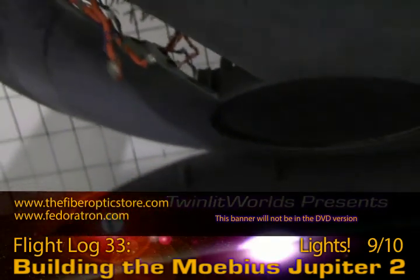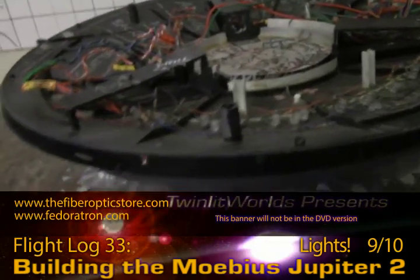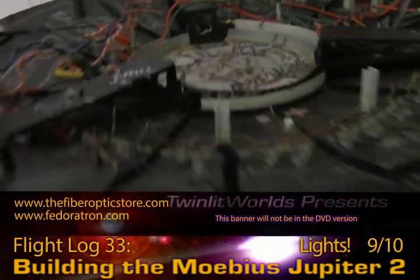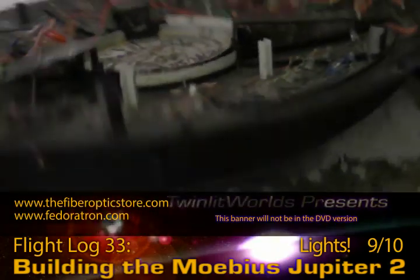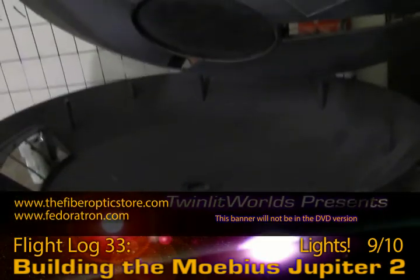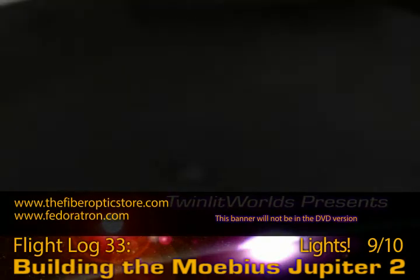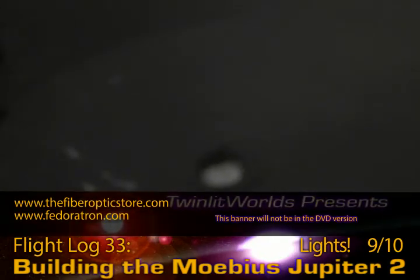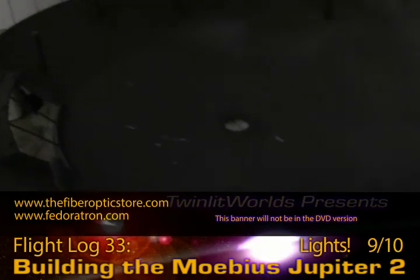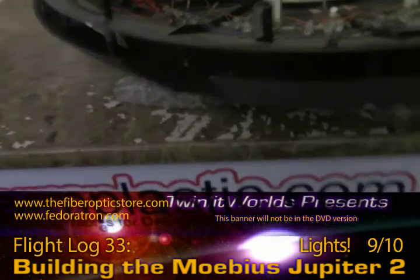I wouldn't mind doing a little more work on the landing bays to dress them up a little. There may be some small greeblies and things like that I can add. But I would like to start getting to painting this, and I'd also like to start getting to painting this thing too. I was thinking I'd do the interior as a silver, just to reflect light around. However, the ceiling is going to be the sand tan of the floors and the walls, so it's going to be painted that, the entire upper inner thing.